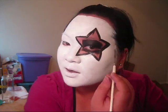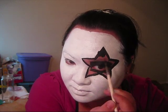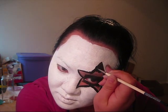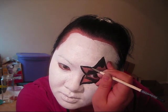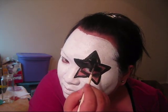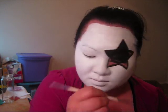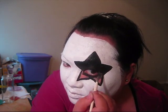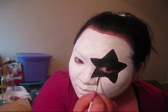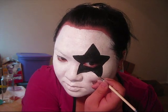Once you get the star that you like, you're just going to go in and fill in the rest of the area with black. Just be careful — don't do like I just did and mess it up. Let's go again.